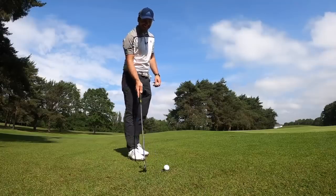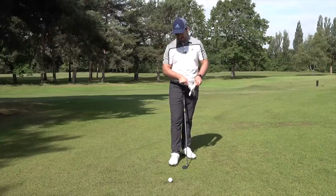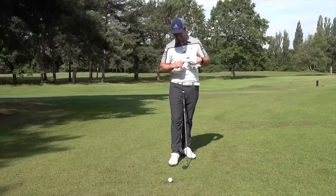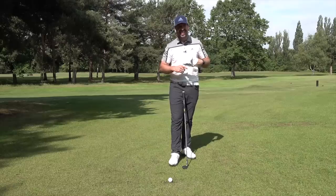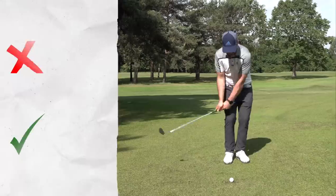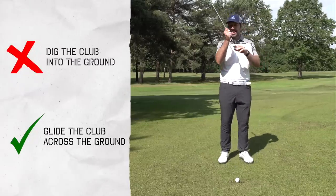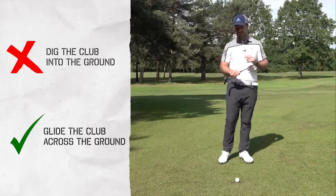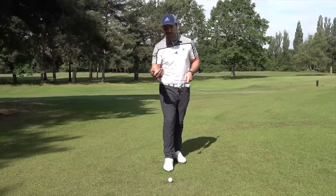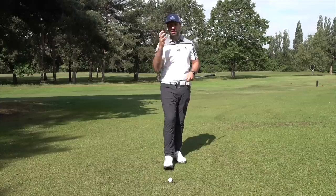That's the tightest lie I could find in Manchester right now — basically a little bare patch where the grass hasn't grown after the rains earlier in the year, and it's super tight. What makes it even harder is that it's a little bit wet. You need to get your head around what you're actually trying to do: you do not want the club to dig in. You want the club to be gliding along the surface. Even on a very tight lie like this, that is perfectly possible to do. It does take practice and a little bit of touch and feel, but it is absolutely possible.